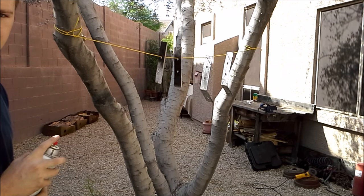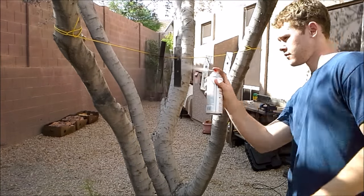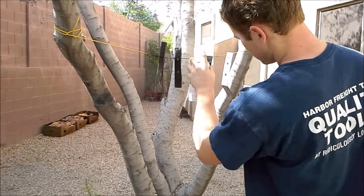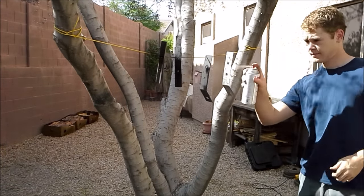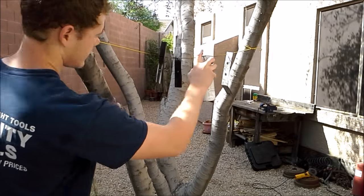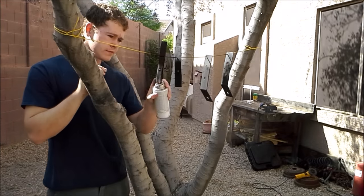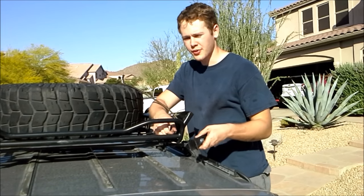Now that the brackets are all made, it's time for some paint. Now that we've got the brackets all painted up, we can mount them on the roof rack.